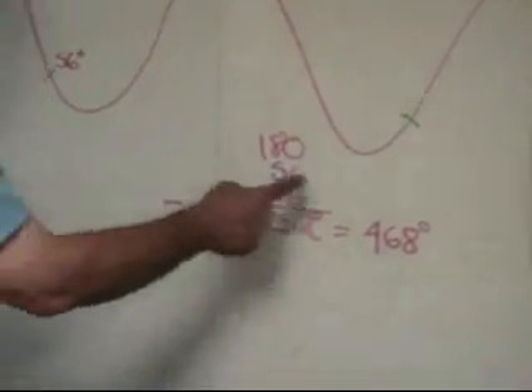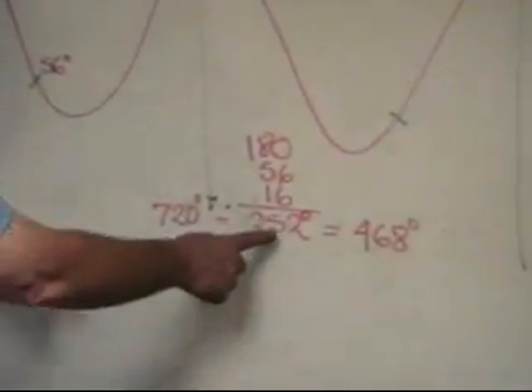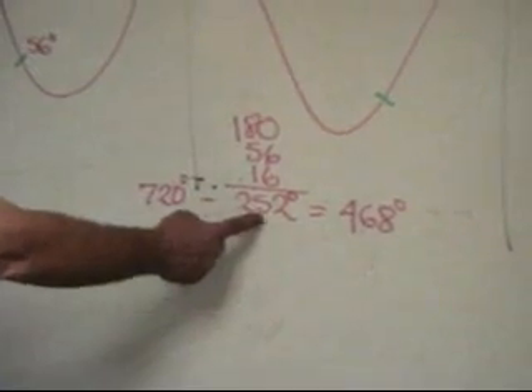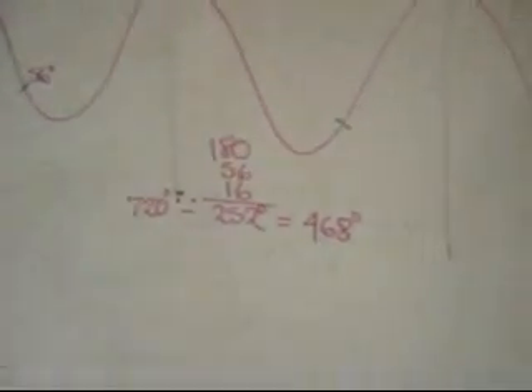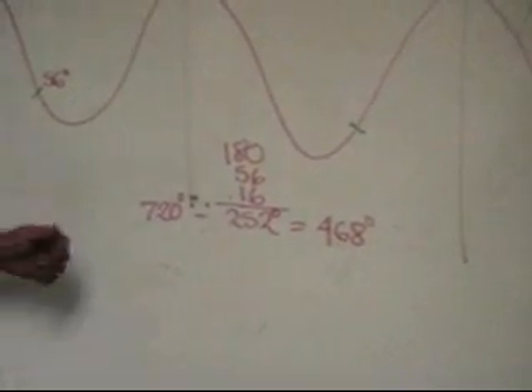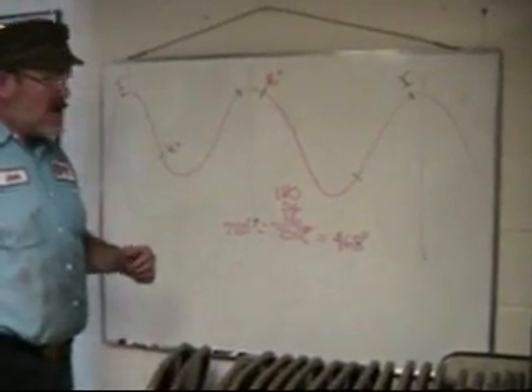That gives us 252 degrees that the valve is open. Now, between these marks, we have 720 degrees. So this valve is open 252 degrees of 720, which means it's closed for 468. Let's go to the engine and we'll adjust the valves and I'll explain why.